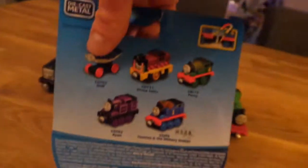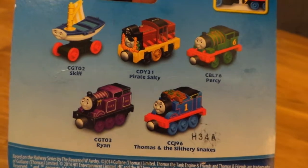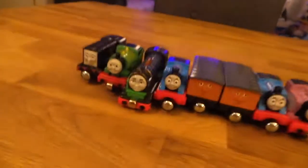And then on the back you've got a few other ones. So you've got — look at that — Skiff, Salty, Ryan, and Thomas. But they've got Pirate Salty. Pirate Salty looks good, but I like the look of this one. This looks cool. So let's have a look.